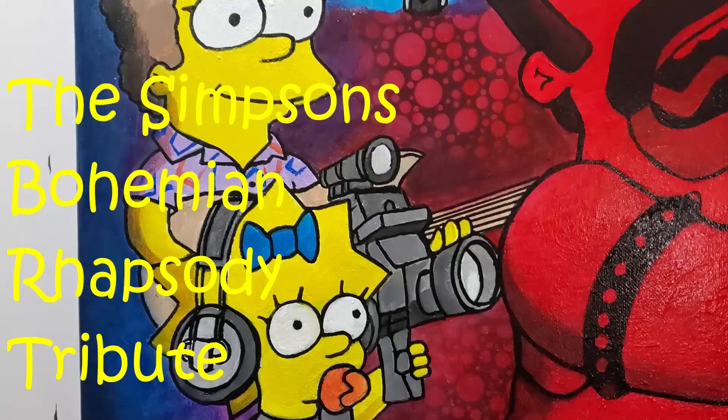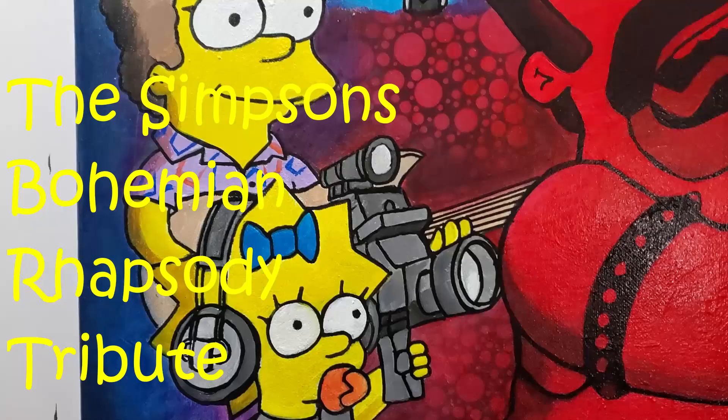If you like this art project, give this video a thumbs up. Don't forget to subscribe to the channel if you haven't already, and click that bell for notifications. Thanks for watching.